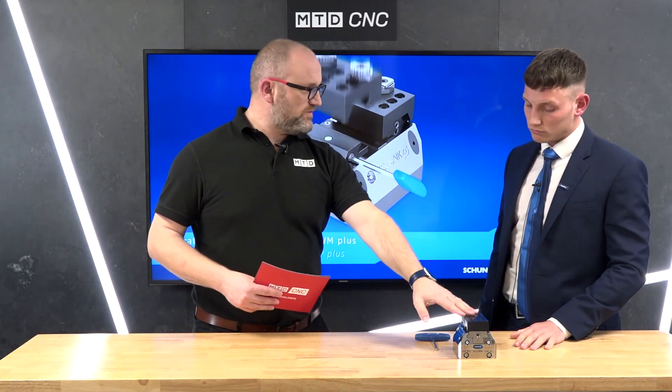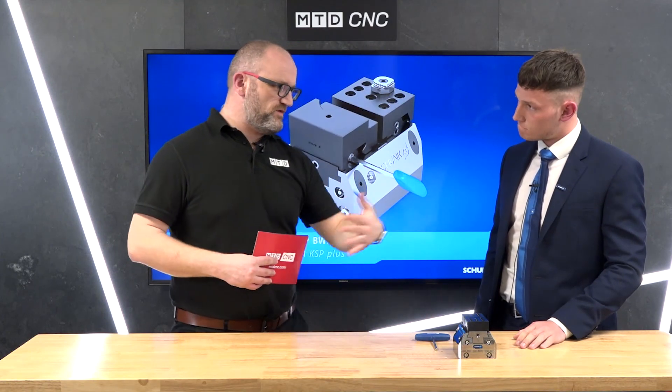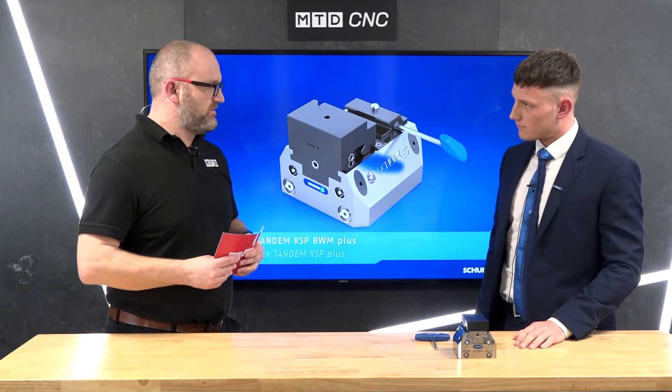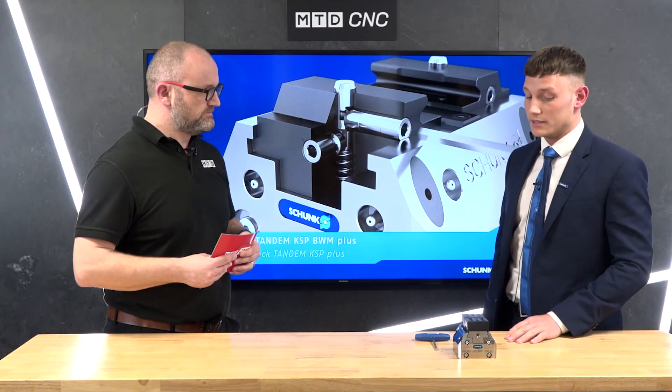Is this style of work holding the future? If we had a crystal ball, will people be using this with robots in 10 years' time? Absolutely — this complements our work holding portfolio, and you're going to see more and more pneumatic work holding devices. But watch this space, we're always moving forward.